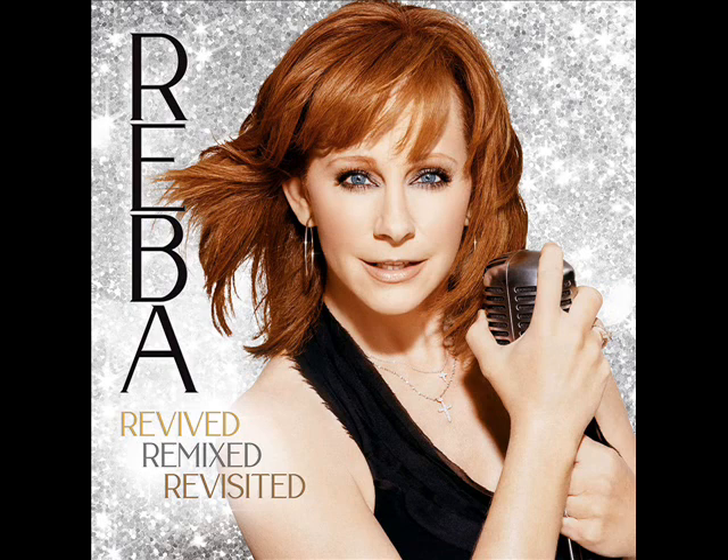Hey, Tripsters! Reba McIntyre has released a brand new box set. It is called Revived, Remixed, Revisited.